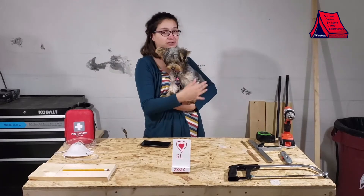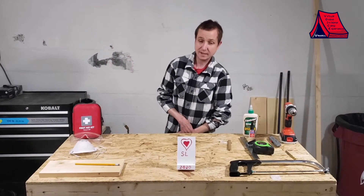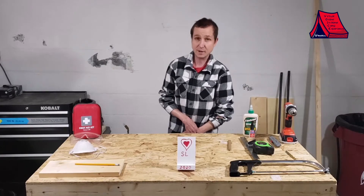I'm Carolyn, this is Kona, and today Andrew is going to show you how to make this lovely phone stand. Thank you Carolyn. For today our activity is going to be to make a cell phone holder.